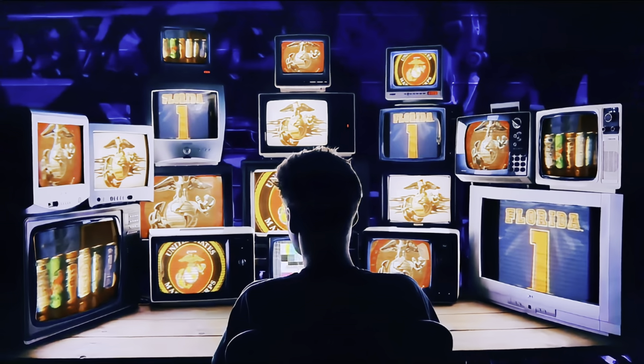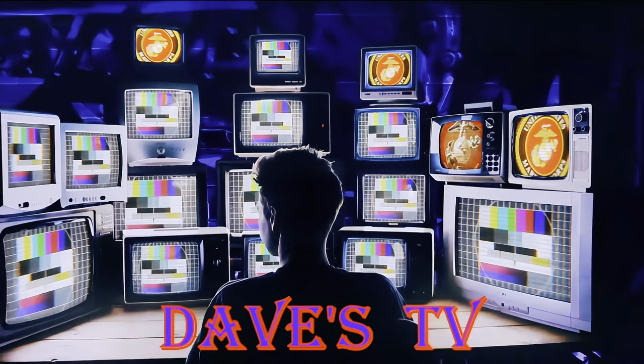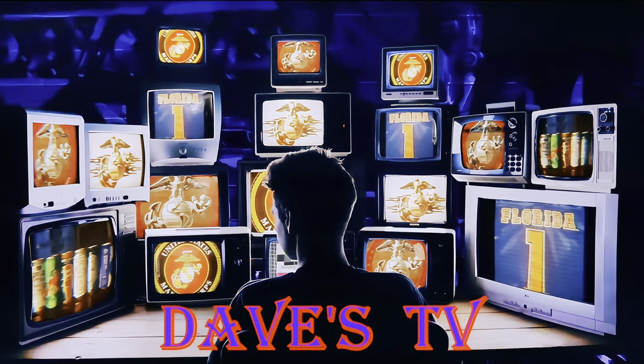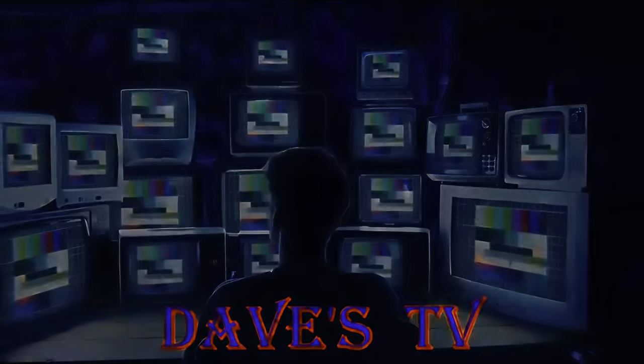You're watching Dave's TV and now to Dave, bringing you another beer review. Take it away, Dave. What's up everyone? Dave from Dave's TV. Welcome to the channel.